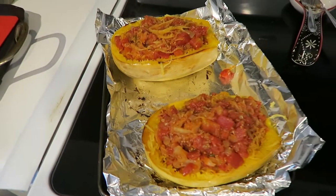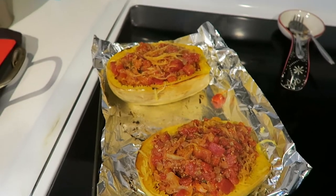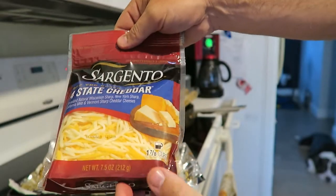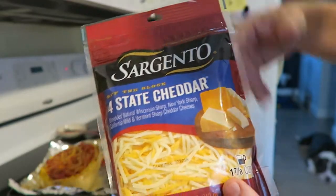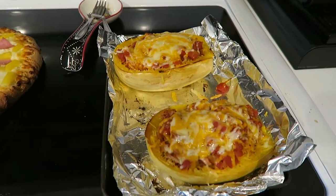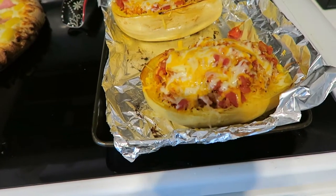So that's what we're looking at — scoop and score. I'm gonna add some cheese on top and pop this back into the oven. I don't have any mozzarella cheese, which is what I would prefer, so I'm just gonna use some four-state cheddar, drop it in, and put it back in until the pizza is done.